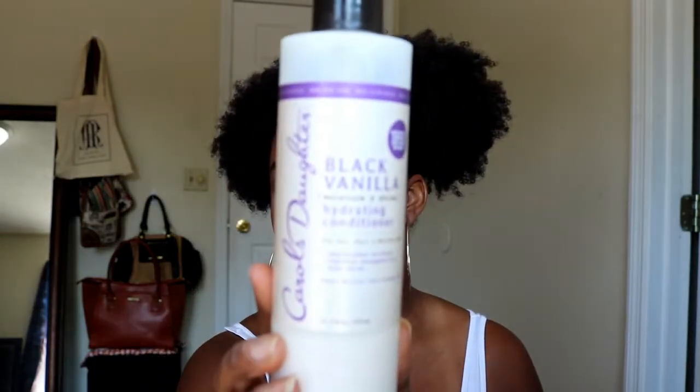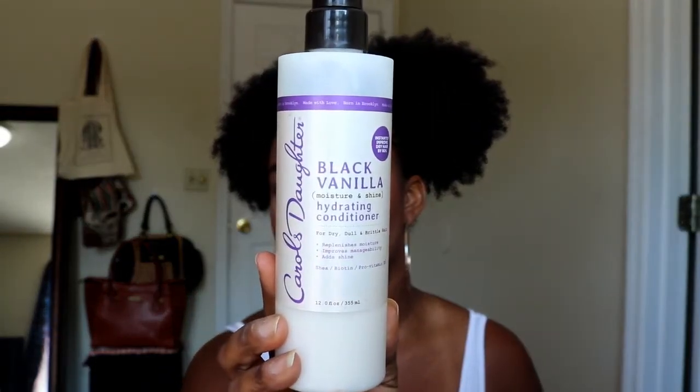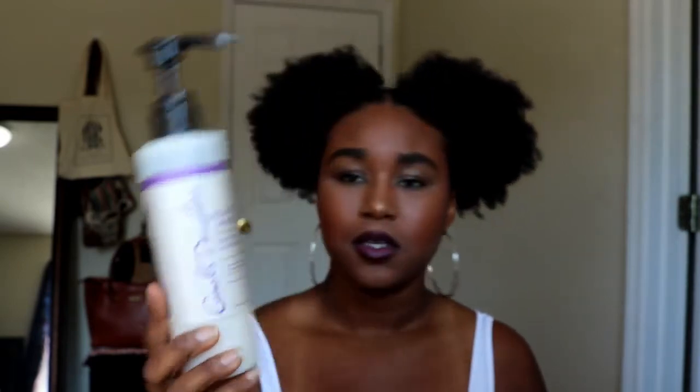And then for my leave-in conditioner, I use Carol's Daughter's Black Vanilla Hydrating Conditioner, and it looks like this. I use this as my leave-in — I put this actually in my hair in the shower, and then I wrap my hair in a t-shirt. Once I'm ready to style, I just take the t-shirt off and my hair already has the conditioner in it.